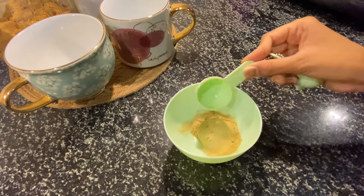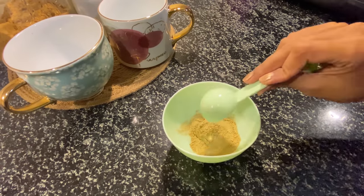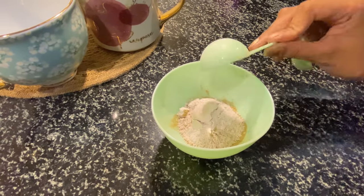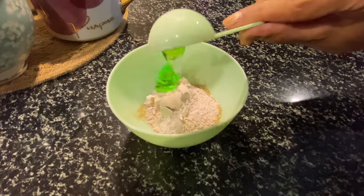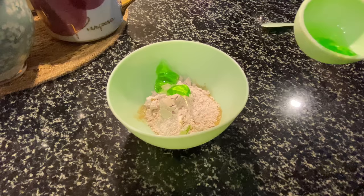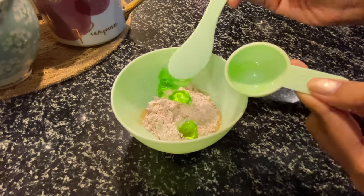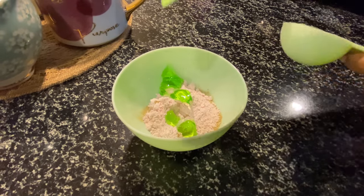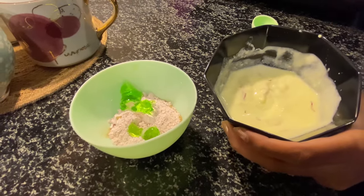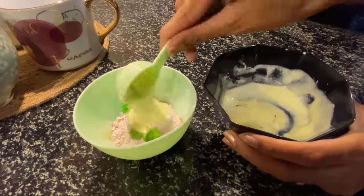The next ingredient is a powder blend I've pre-mixed to save time — it has sandalwood, multani mitti, neem, and turmeric. I just mix it and keep it so I can use it whenever I want. The next ingredient is rose clay, which is really good to clean your pores, and I'm also adding some aloe vera gel. Once you've seen the curd change color, it means it has soaked the saffron really well.